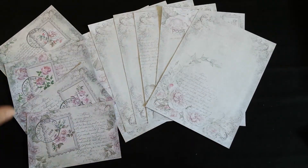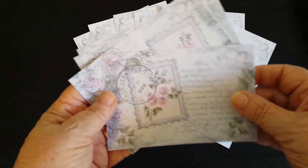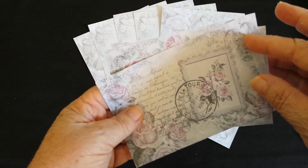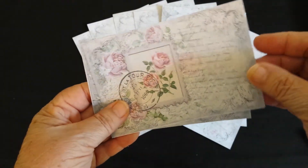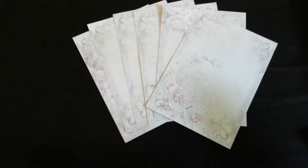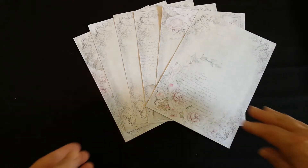She's also made up some note cards which you can use as well — these are beautiful and there are four different ones there as well. I've made them to fit inside the envelope.